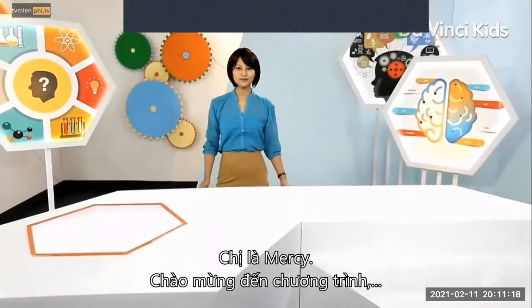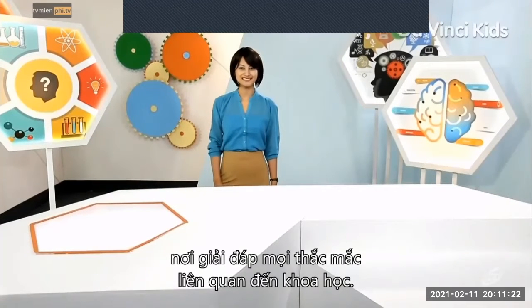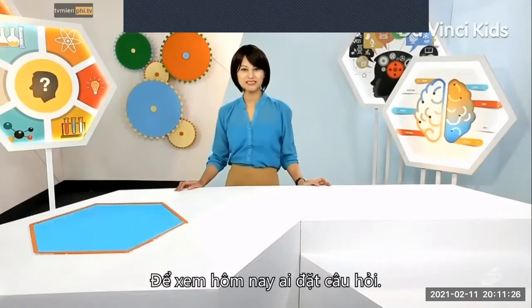Hi, I'm Mercy and welcome to the one place where we try to answer all your science-related questions. It's the one-stop science shop. Let's see who has a question today.